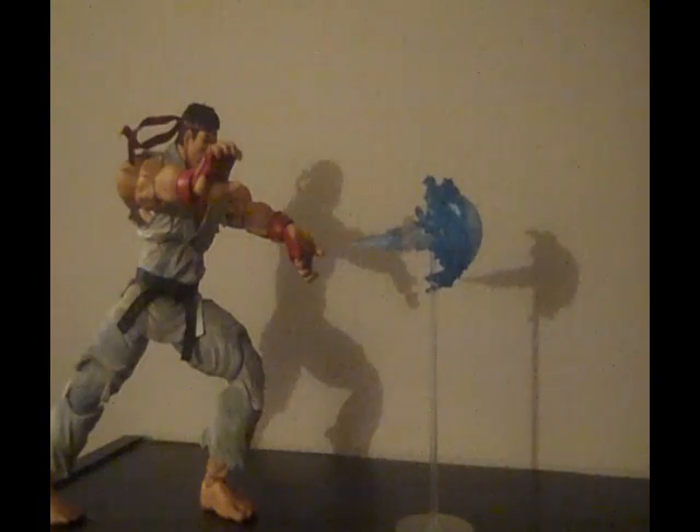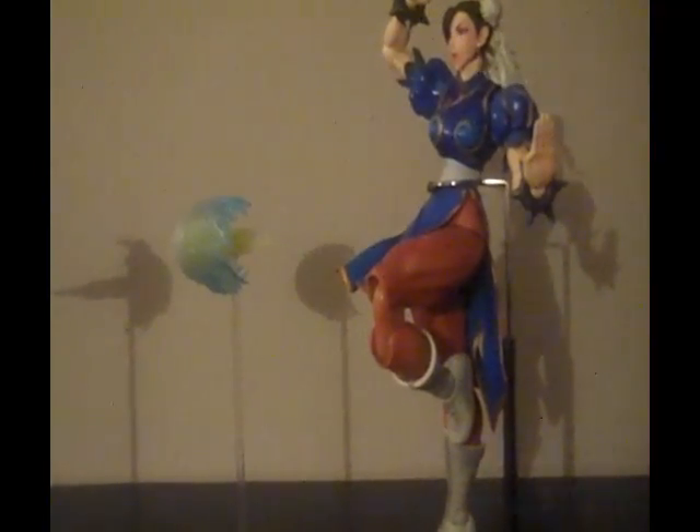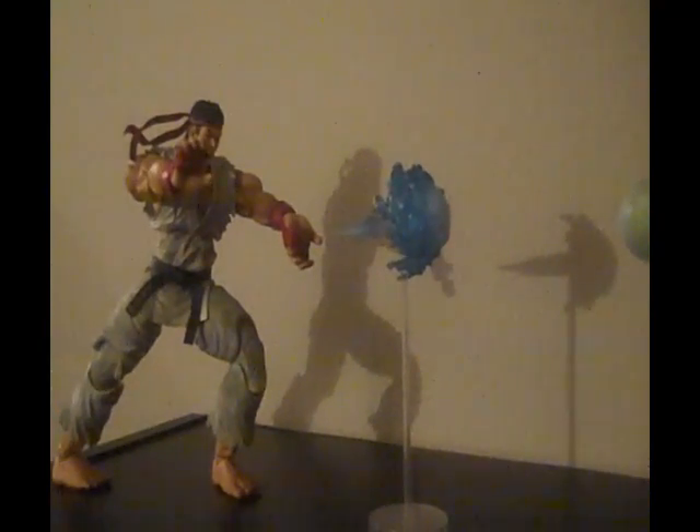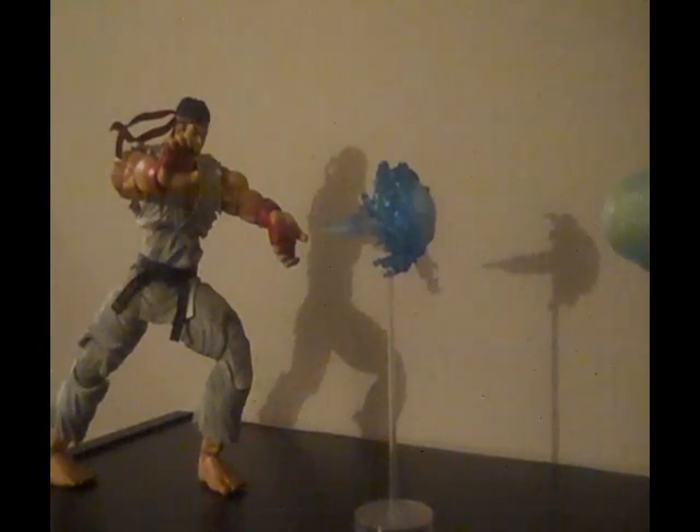As I said, they have 26 points of articulation, with open and closed mouth and open and closed hands — they can do a ton of poses. Chun-Li is about eight and five-eighths inches tall, and even though she looks taller than Ryu, she's actually not — he's nine and three-eighths inches tall, though it's hard to tell because he's all hunched over.